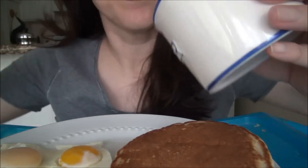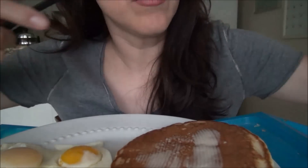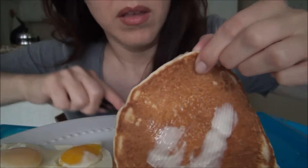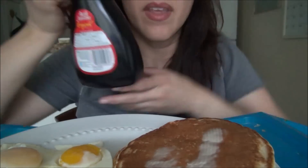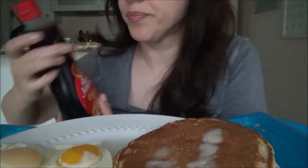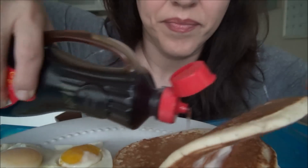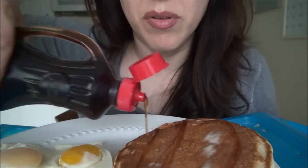Let's butter up these pancakes — I've got butter. I hope they're not too cold now. And I bought some fake syrup, some fake maple syrup. I usually use the real maple, but let's face it, the fake stuff tastes better.